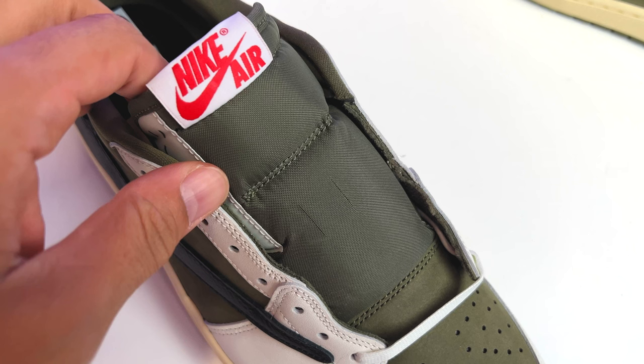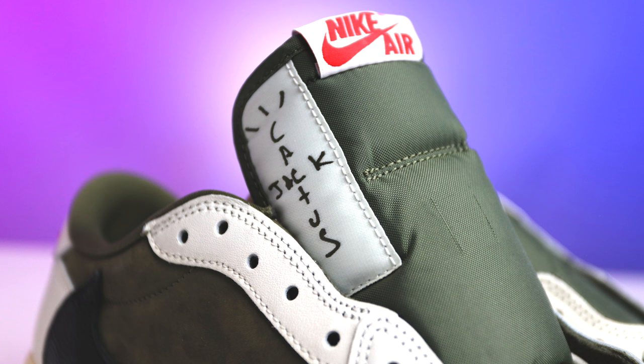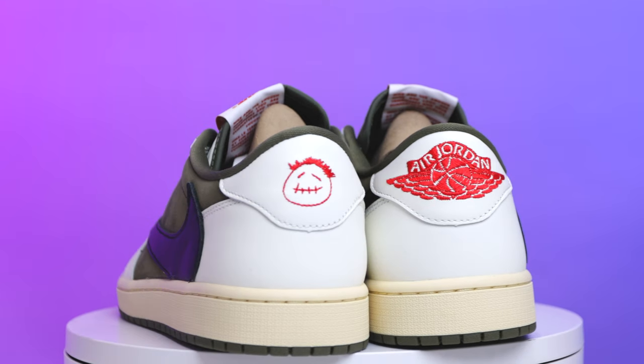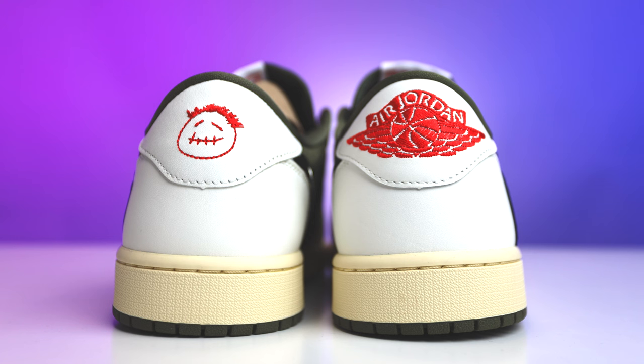I've seen this shoe laced up with all three types of laces and I think either the pink or the white probably looks the best. Behind the lace area you have that Medium Olive mesh tongue with a white tab featuring red Nike Air text. Standard to the Air Jordan 1 Travis Scott High and Low, there's an additional tab on the side of the foot that says Cactus Jack on both shoes. The shoe comes with a Medium Olive collar, a black sock liner with Travis Scott spelled backwards on the right foot, and a black sock liner with a red Jumpman and white Cactus Jack branding on the left foot. On the heel you have the Travis Scott Cactus Jack face on one foot and the Air Jordan Wings logo embroidered on the other — they actually used embroidery rather than stamping or heat press, which is a premium touch.